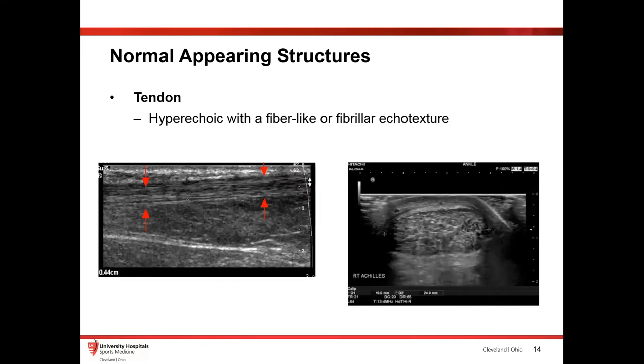Tendons look a little different. They have a more hyperechoic, fibrillary echo texture because of the density of the tendon — the structures sit very tight on top of each other, giving you that fibrillary appearance. When you look at the tendon at a 90-degree angle, it also looks pretty hyperechoic because those structures are much tighter in that area.